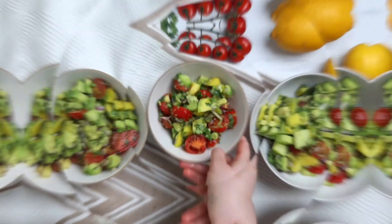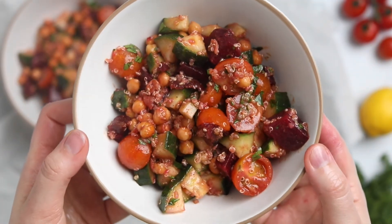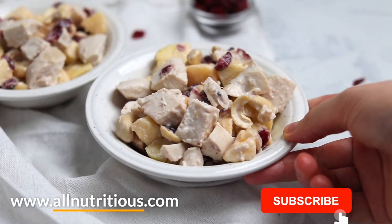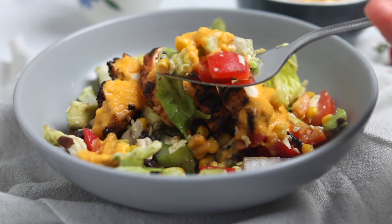Thank you for watching — I hope you enjoyed these salad recipes. Let me know in the comments which one is your favorite. Subscribe and visit allnutritious.com where you can find all the recipes with full instructions, more help, and advice. Have a lovely day.